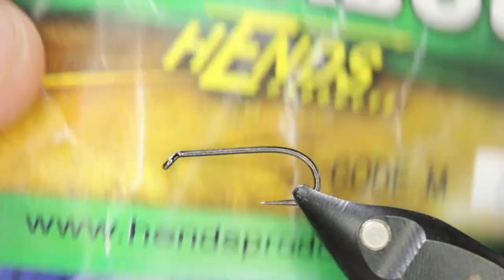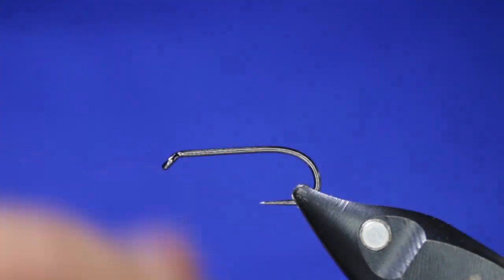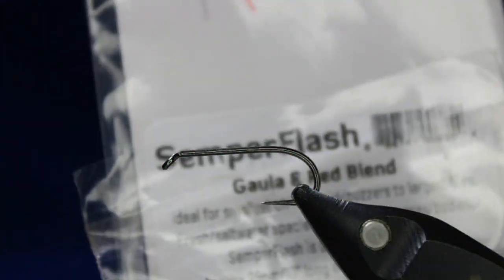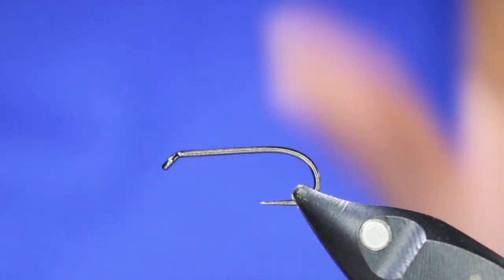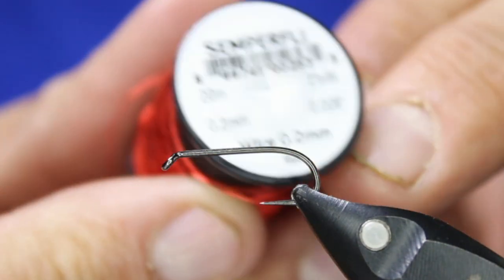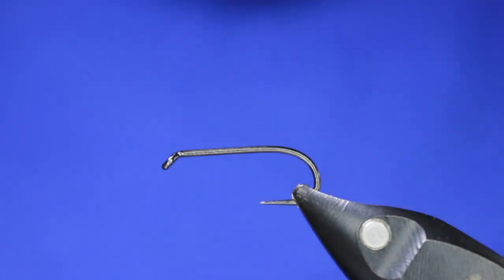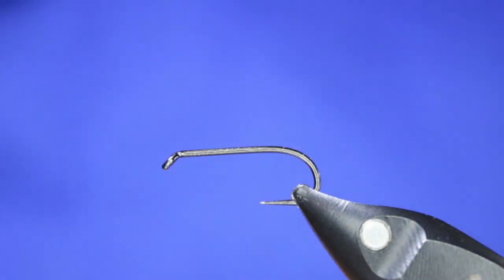For the tail I'm using some Hends marabou in black. For the flash in the tail, a little bit of Semperfly Gala in red blend. For the counter-wrap wire to hold the hackle in, I'll be using Semperfly 0.2 mil red wire — I like using red, it just gives a little pop. For the body, some peacock herl, and for the hackle, just some black hackle. Done — very simple fly.